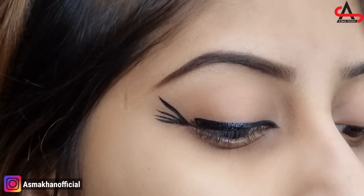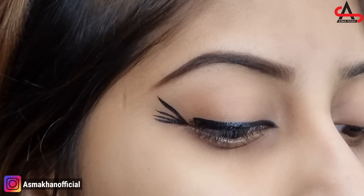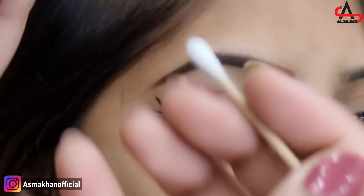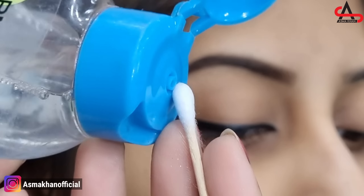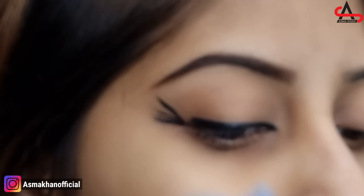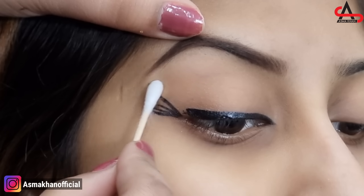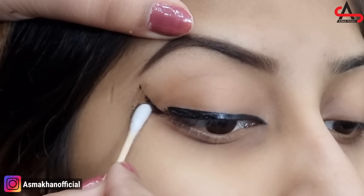Now let's clean it and apply the liner. I am going to use my sealer water. I am going to apply it with my Q-tip. Then I will clean it along these lines. I have applied them — now to clean it, you have to clean carefully.